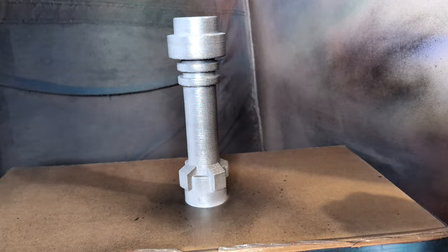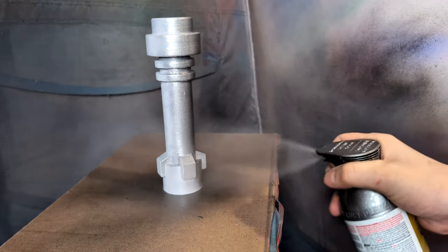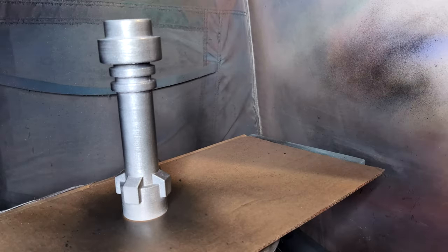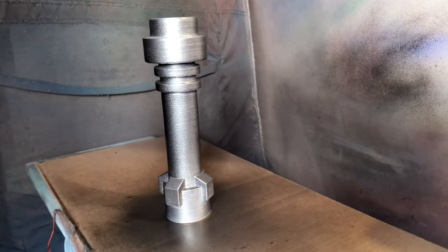Now that we have everything all sanded, we're going to hit it with the Rust-Oleum paint. This one is called Brilliant Blue. And the hilt is also going to be painted with Rust-Oleum, but it's called Erk Steel — it gives a really great silver sparkle effect that I just love using on all the sabers.